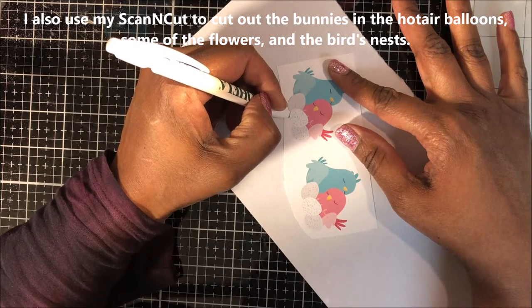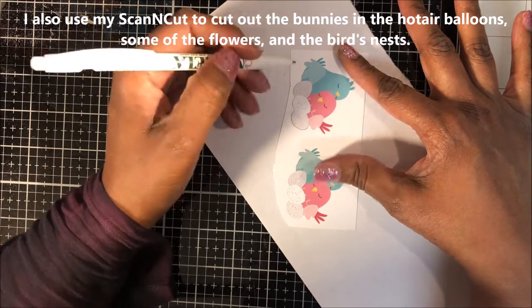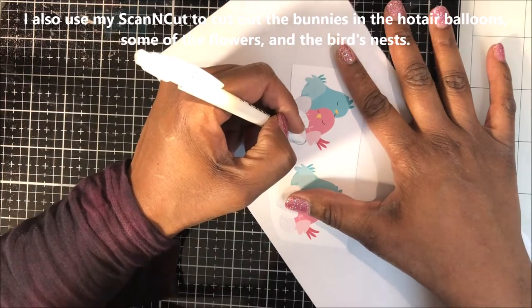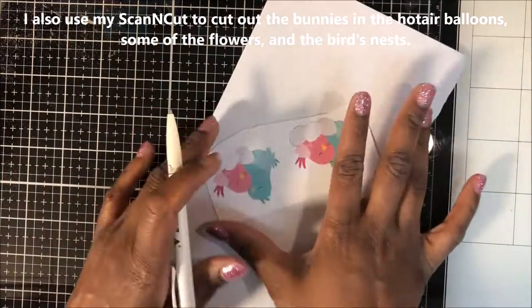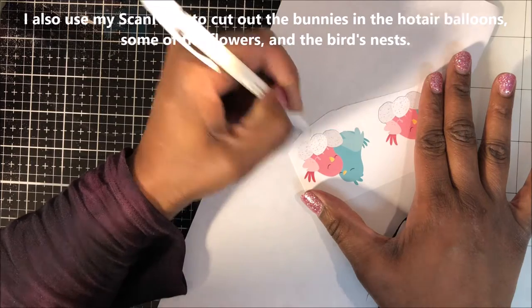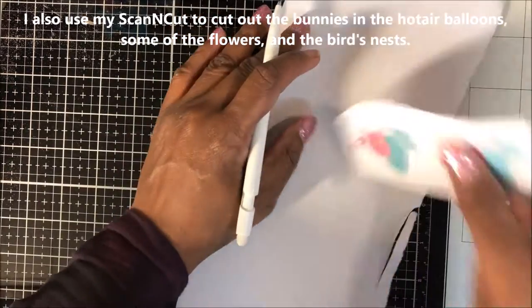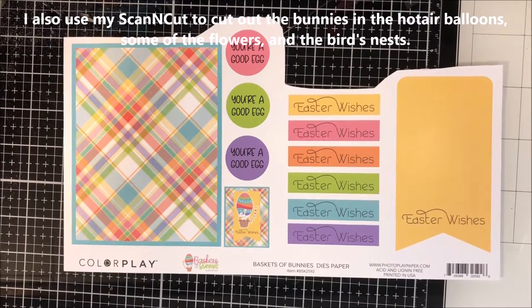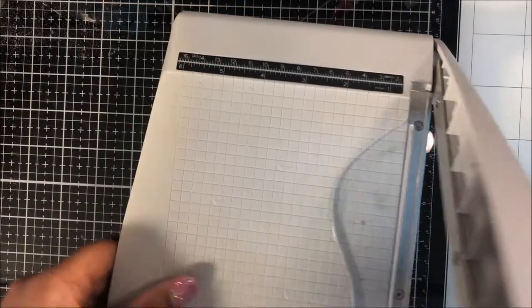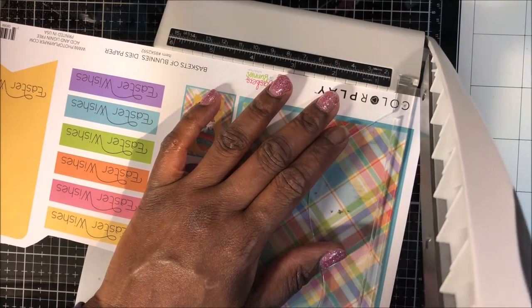I'm using a pencil to trace around the edges of the eggs because there is no defined line, so the Scan and Cut will have a hard time picking up where to cut. Once I've cut them out, I'll go back and erase the pencil marks. I'm penciling very lightly. For the bottom portion of the paper, I'm going to use my paper trimmer since they're mainly straight lines — it's easier to do those with the trimmer.